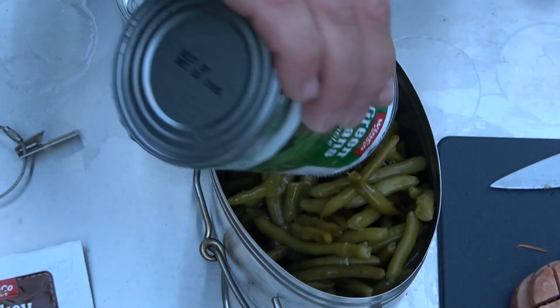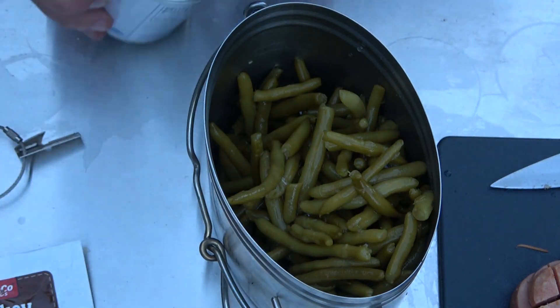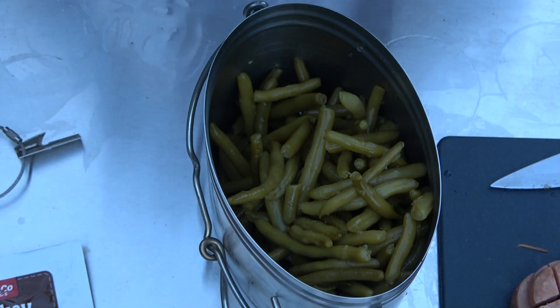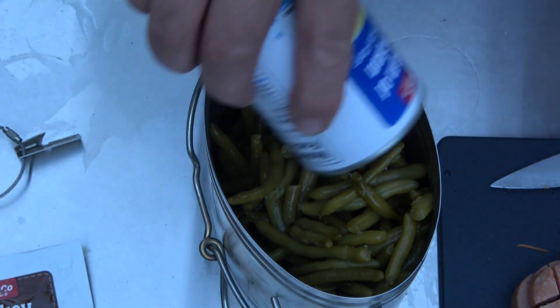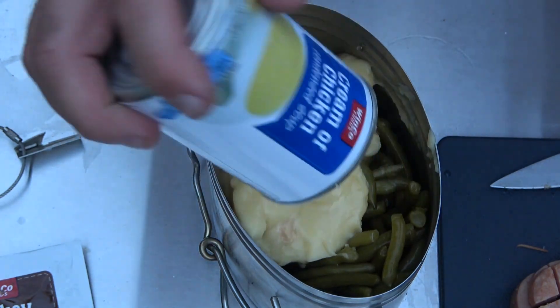I'm gonna do my green bean casserole in my pathfinder cup right here, which is gonna be pretty simple — I'm just gonna dump two cans of already cooked green beans in here, and one can of cream of chicken soup. Maybe half a can — we'll see how I feel about that. Actually, we're gonna go the whole can. There we are.